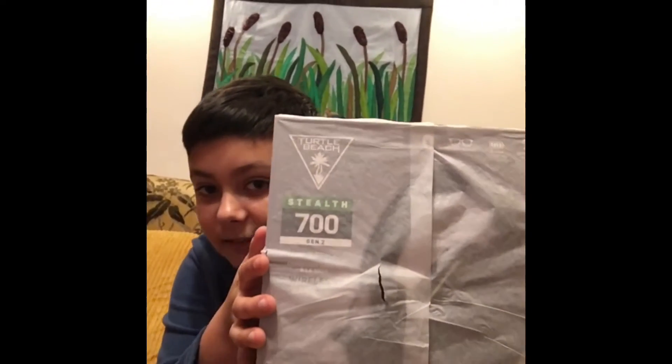Hey guys, welcome back to our channel. Today we'll be unboxing the Turtle Beach Stealth 700 Gen 2. Let's go.